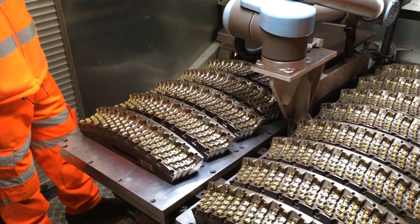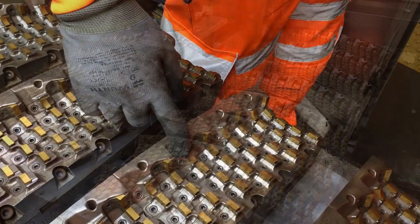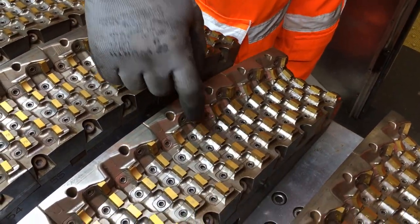The train uses cutting teeth to mill the track. These are a spare set, and we swap them over as and when we need to, to keep the train working effectively.